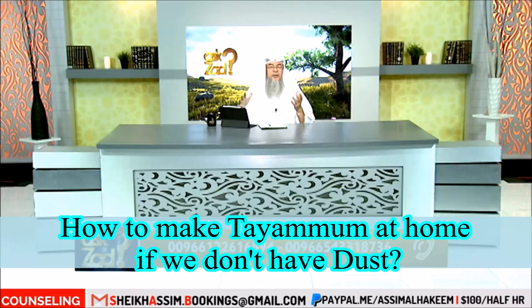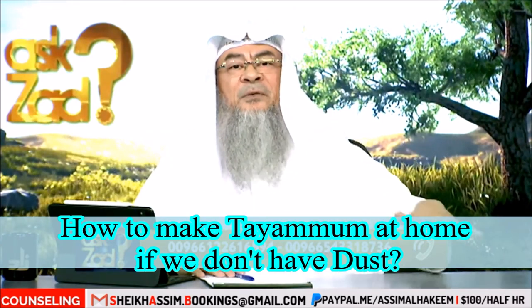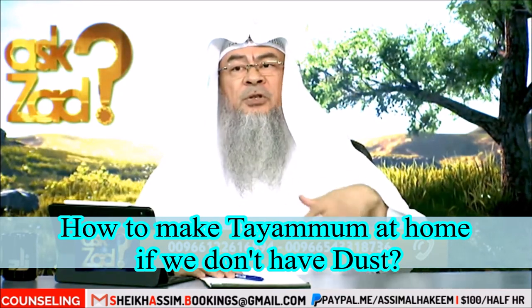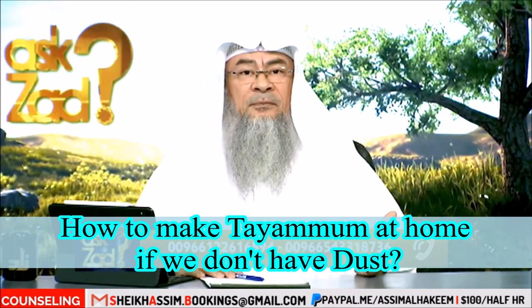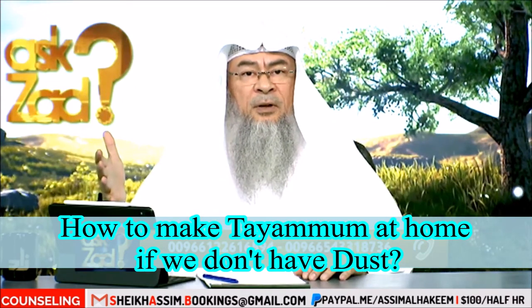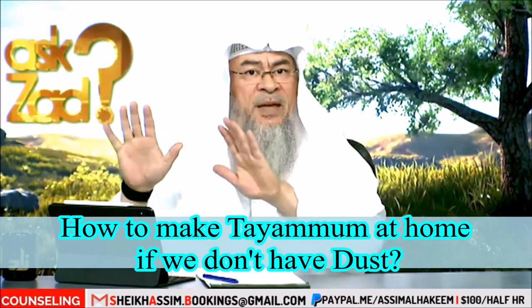The most authentic opinion is that you can perform tayammum on anything that is made of earth, clay, soil, sand, pebbles, rocks, mud, dry mud, and what is made out of it. So if you have a wall with concrete or the likes, then you can make tayammum on it.